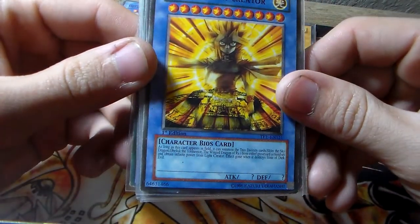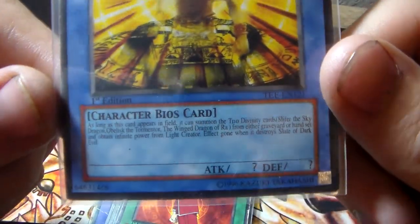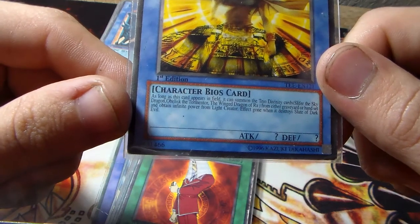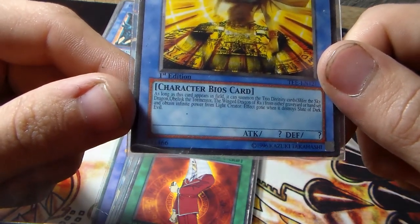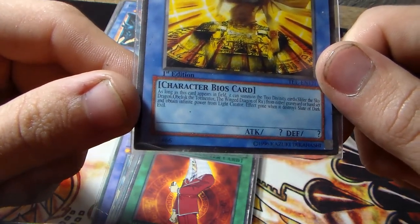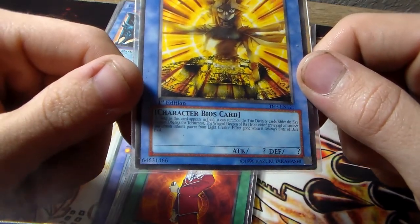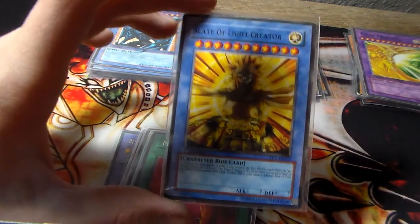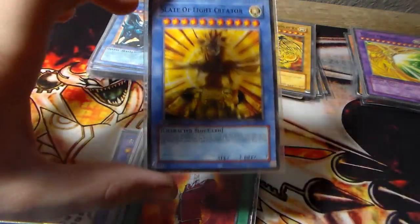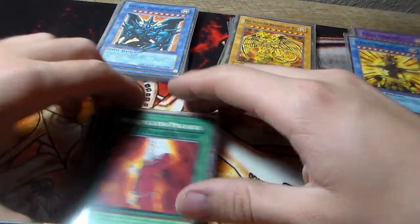We have 'Slate of the Light Creator' — it's a character's bios card, which is weird. It has mystery attack and mystery defense, line attribute. The effect reads: 'As long as this card appears in the field, it can summon the trio divinity cards — Slifer the Sky Dragon, Obelisk the Tormenter, and the Winged Dragon of Ra — from either the graveyard or hand, set and obtain infinite power from light creator. A fed gun up will destroy Slate of Dark Evil.' So this negates your opponent's Slate of Dark Evil, and whenever it appears on the field it can summon all three God cards at once, which is pretty cool.